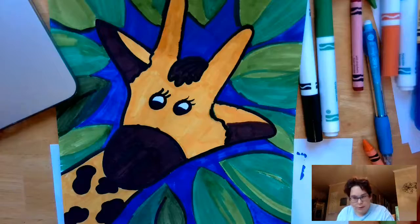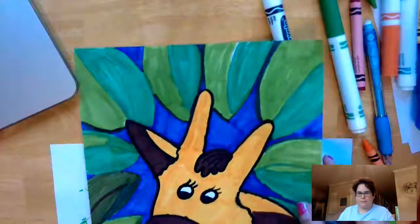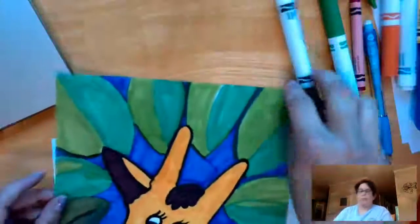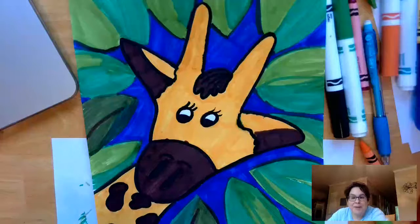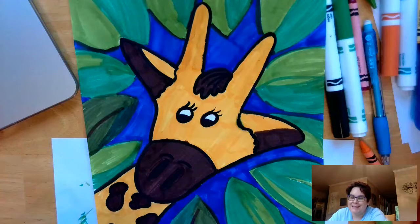So here is my final project: my giraffe in her personal paradise, surrounded by leaves right at her reach. I hope you have fun making a giraffe with me and look forward to my next recording. I really hope to see you guys soon — take care!